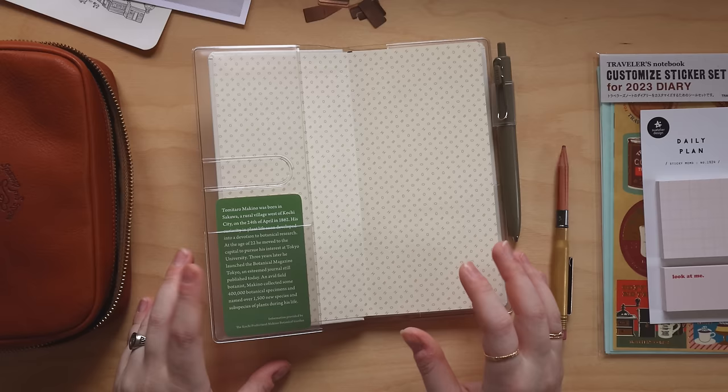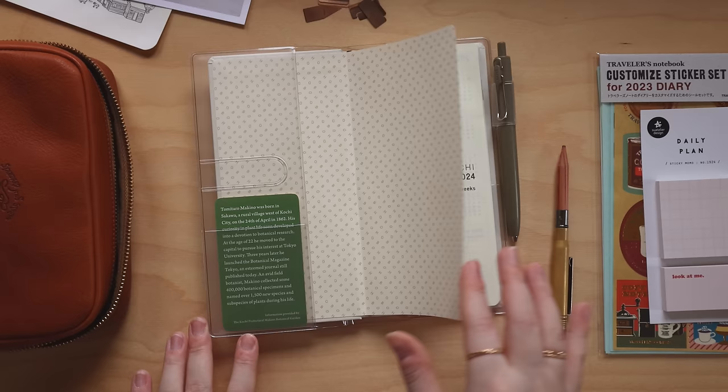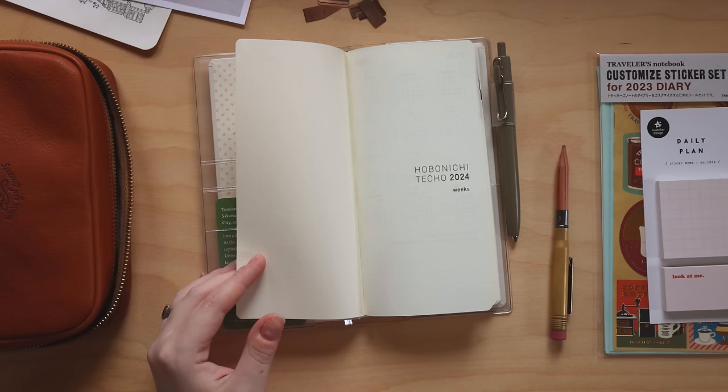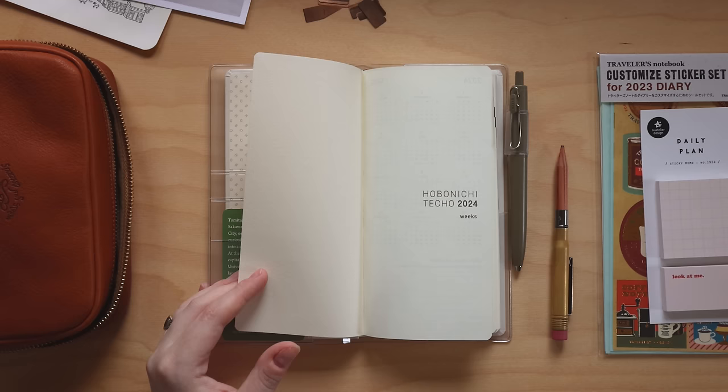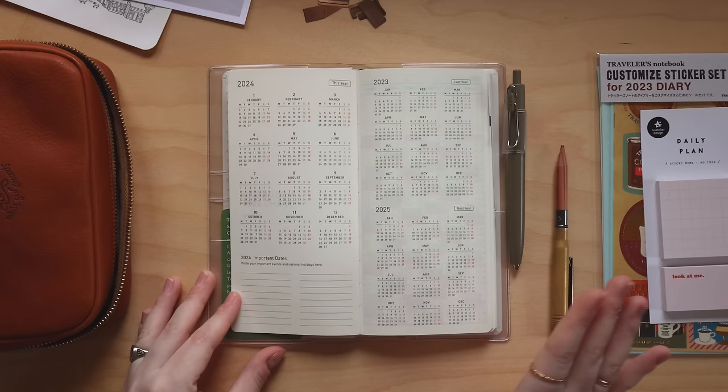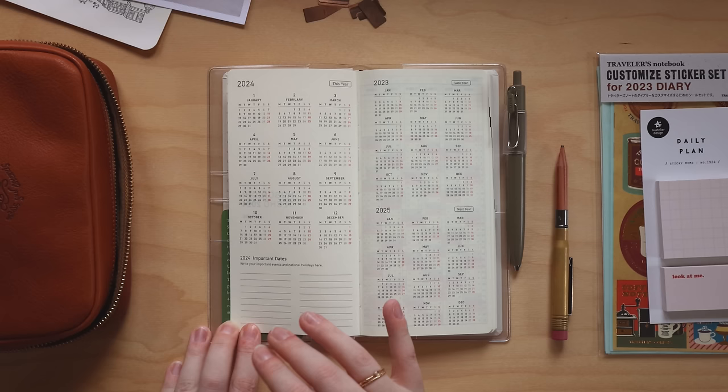In the front I just have the card that came with the planner — I might switch it out for a photo if I decide I want more decoration. But I'm mostly focusing on the functional setup today. I don't really plan to use anything but pen in this; it's very much going to be a planning and organization tool. There won't be any decorating — it's going to be very utilitarian, which is what I want to focus on this year.